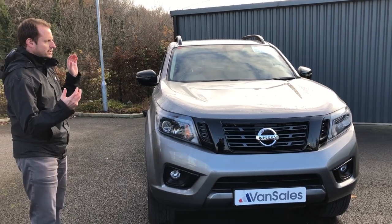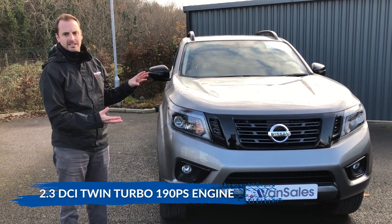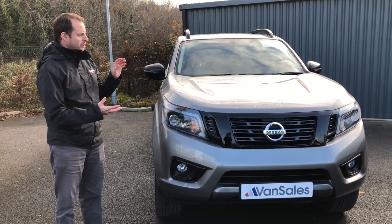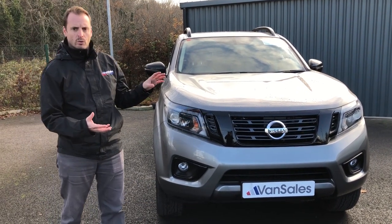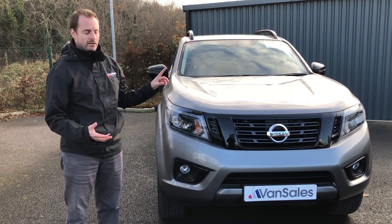This is a 2.3-litre DCI 190bhp twin-turbo engine. The good thing about it is it's got twin-turbo so you've got lots of torque and lots of power. You can tow three and a half tonnes with the Nissan Navara as well.